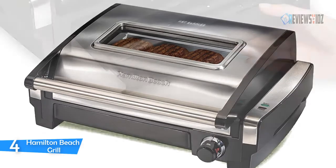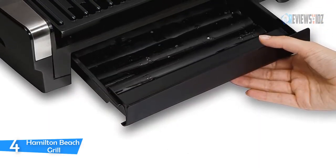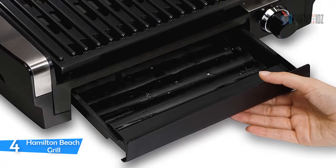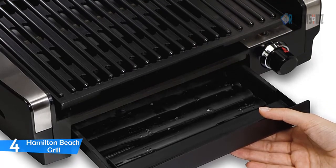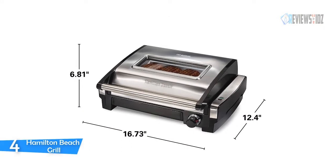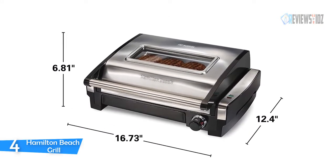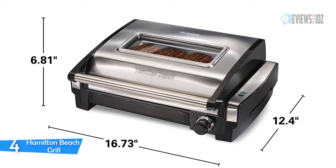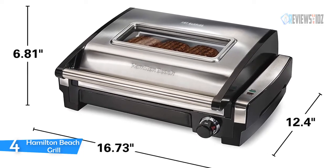The lid closes to give you signature grill marks, and it serves up to six with a 118 square inch grilling surface. The indoor grill hood plate and extra large drip tray are all removable and dishwasher safe. The drip tray catches juices so they don't spill on your counter. You can grill chicken, fish, pizza, vegetables, fruit, and more — also great for paleo and keto diets. It has a powerful 1200 watts and a one-year limited warranty.